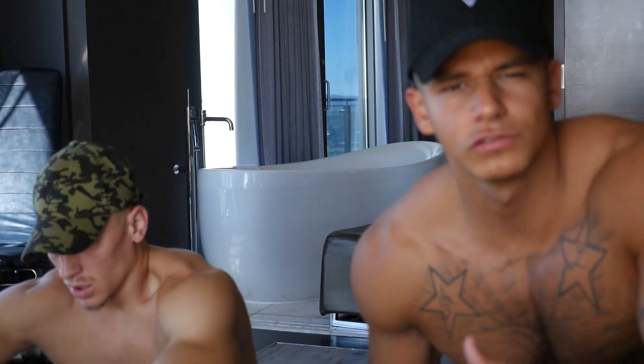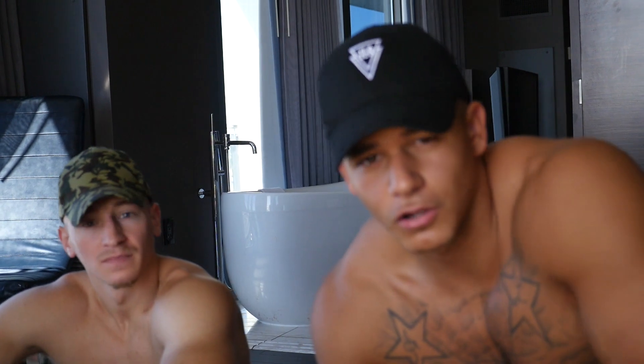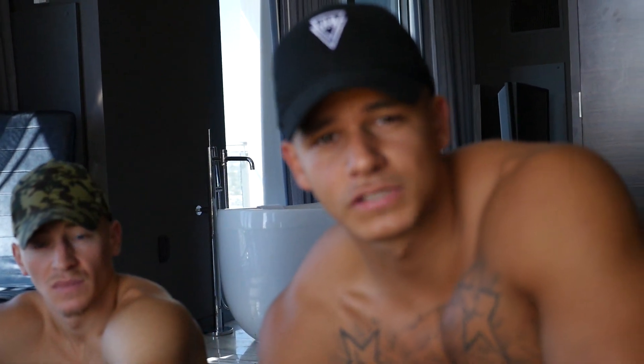Remember guys, we hit every part of our core today. We hit a stability exercise, rotation, and a flexion exercise. So with these three, it's the ultimate guide to a strong core — promise you that. Make sure to like and subscribe to our YouTube channel, leave a comment, let us know how this workout goes and give us some ideas that you guys want to see from the Lost Breed.